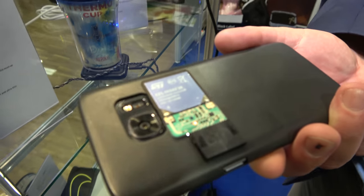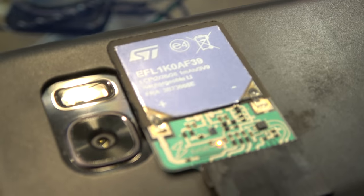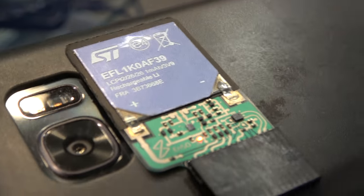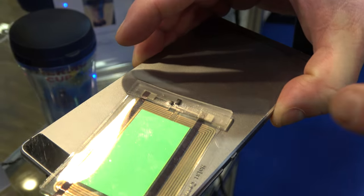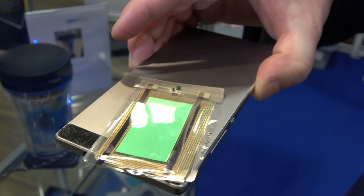So this is an energy harvesting system. If I put it on the right spot, you see a small LED start to burn. Now it's via NFC, it's harvesting energy from the phone and storing it in the battery. And then later on it can give the energy to a certain device. We have a similar one with a display — this is again an OLED with NFC, and the NFC is harvesting energy from the phone and using it to power the OLED.